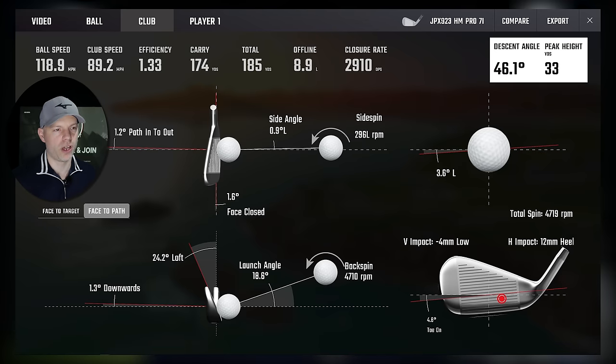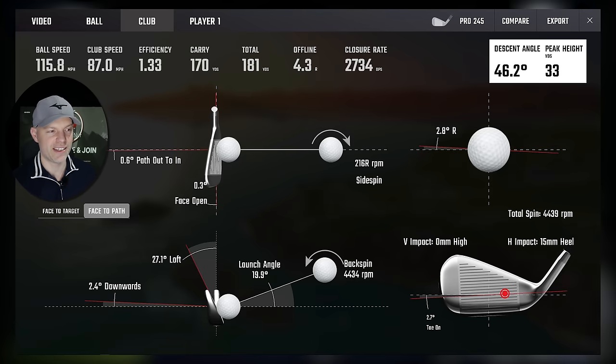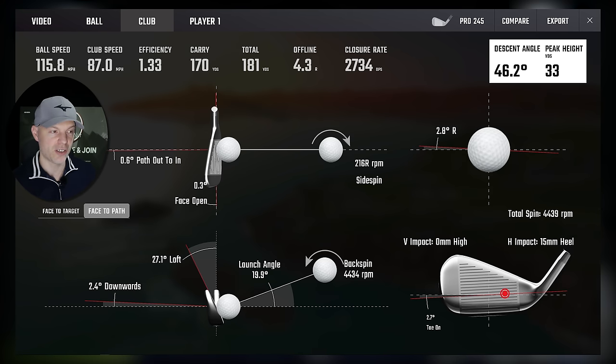Let's go slightly more heel — 4 mil low, 12 mil heel. Hot Metal Pro: face slightly closed, 24 degrees of loft, efficiency 1.33. The 245: 15 millimetres dead, so 16 mil gross versus 15 mil — 1 mil in it. Zero face but 27 degrees of loft rather than 24 — three degrees loft difference in delivery. Efficiency is 1.33 against 1.33. Even though they're the same efficiency, the drop-off is only 0.03 from the 245 max, but 0.05 from the Hot Metal Pro. So again, bigger drop-off for Hot Metal Pro away from its maximum — the winner goes to the 245.